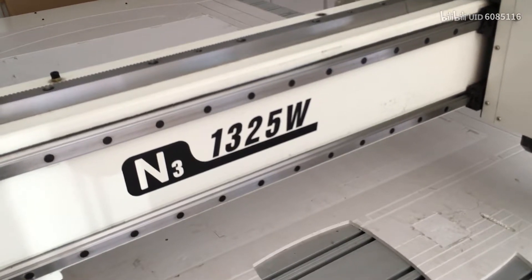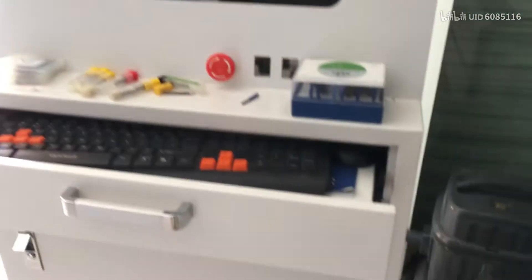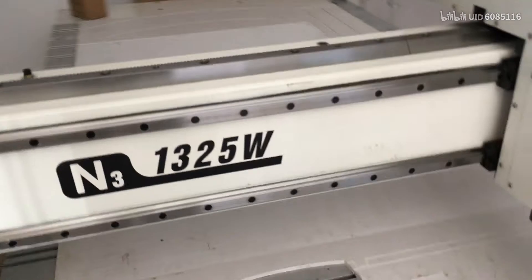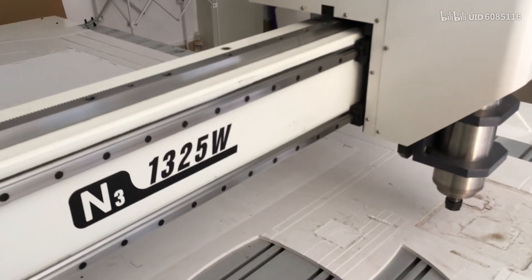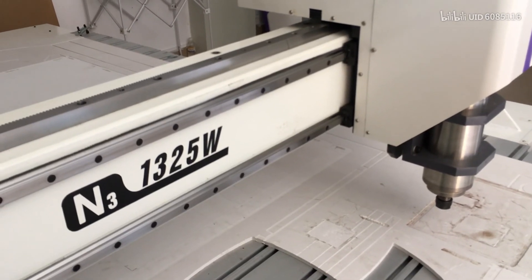So this is the base setup for the CNC. If you have more questions please contact me, because our machines have different control systems. Some use A11, and this machine uses CNC Studio, so the system is different. But the base setup is the same. Please contact me if you have any questions. Thanks for watching. Bye.